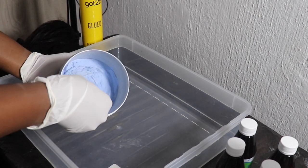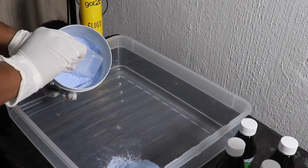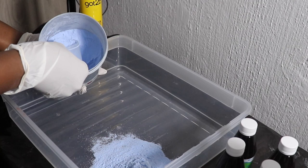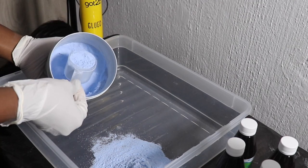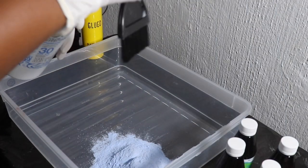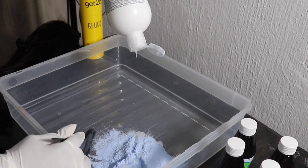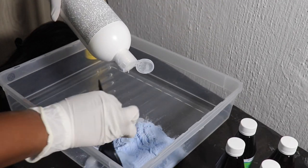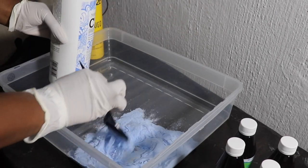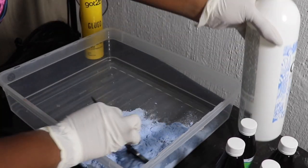I didn't know how much bleach I would need, so I started with three scoops of the Novelle bleach — it's just in a different container because I lost the original one. I didn't really measure the cream developer part; I just wanted it to soak the bleach and activate it a little, because it's very tough to mix the liquid clear developer on its own — it just runs and it's frustrating.